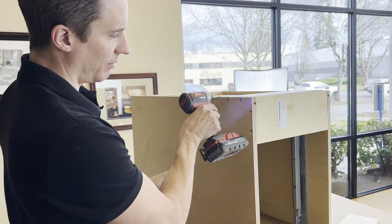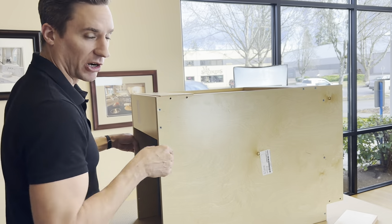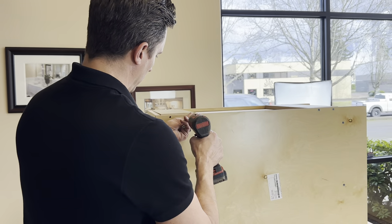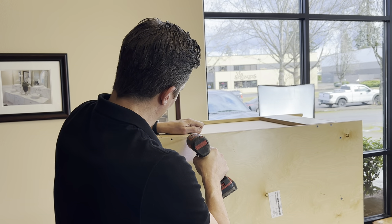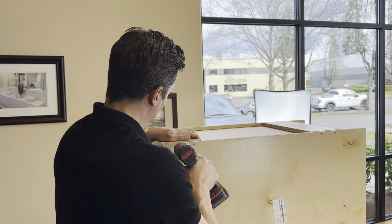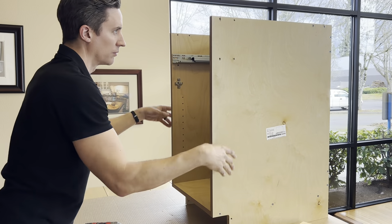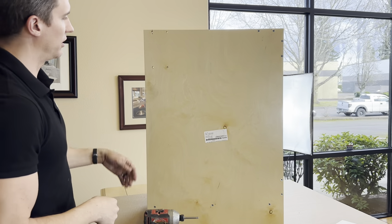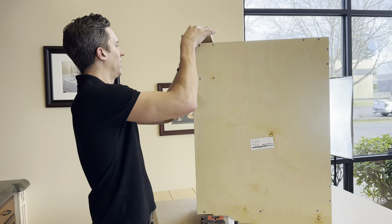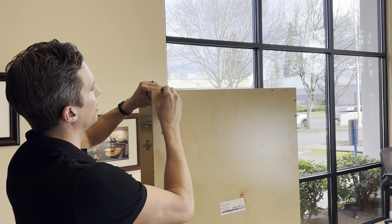You probably saw how my drill came off a little bit and started spinning on the head — that was due to the fact that I wasn't perfectly perpendicular to the actual part. Last part we're going to do is the stretchers. I always try to keep the labels up so it's easier to see the cabinet numbers as you're putting stuff together.